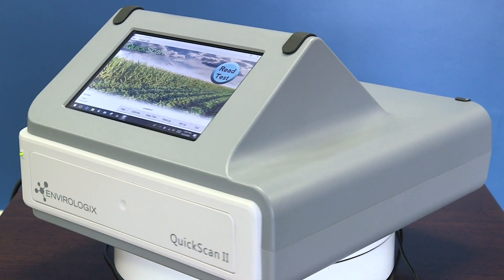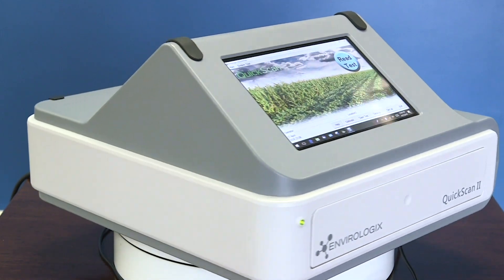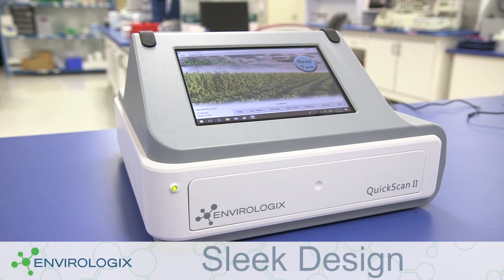We're pleased to present Quick Scan 2, harnessing all the capabilities of our leading software solution in a new sleek and streamlined footprint.